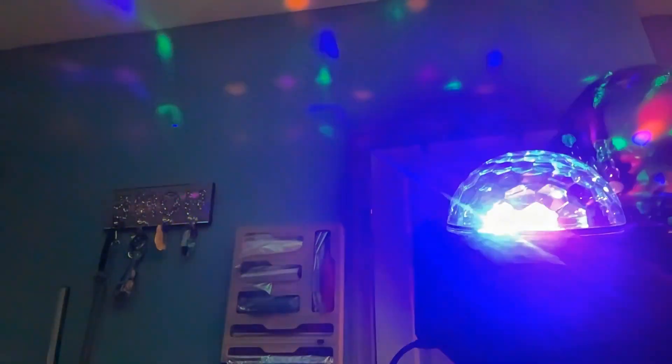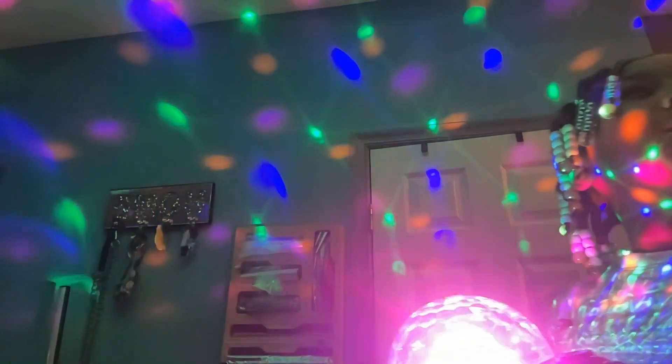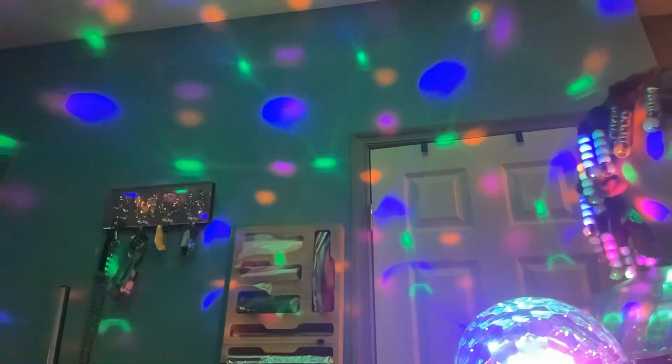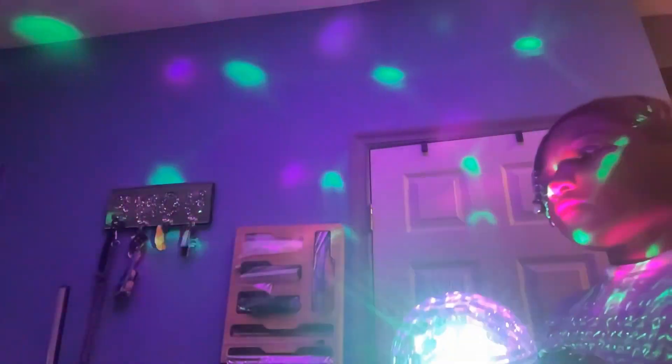Dance party! This is a scary room — your ear is going in the air system room! Okay, we got our batteries in the remote.